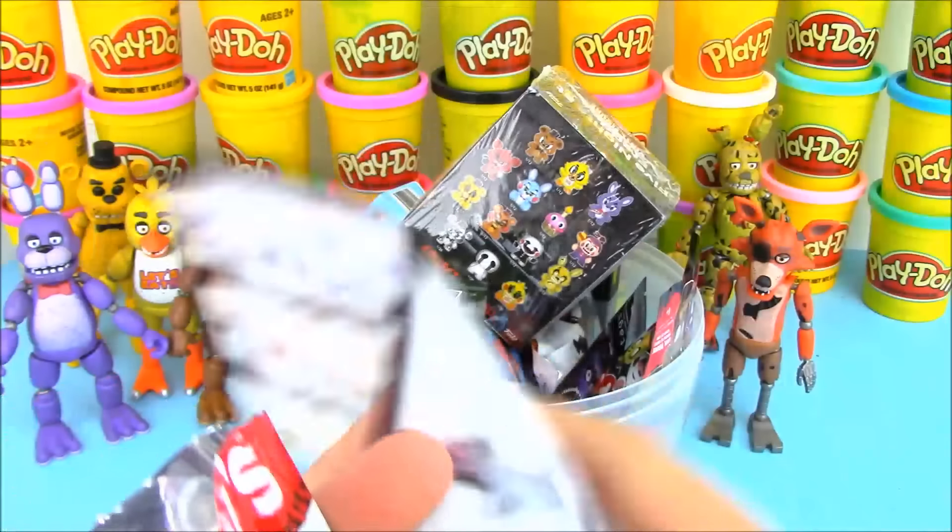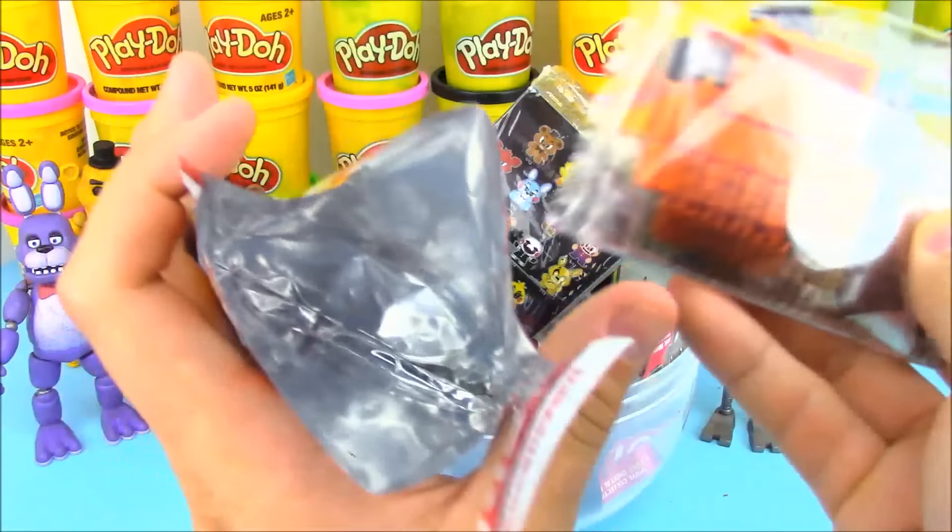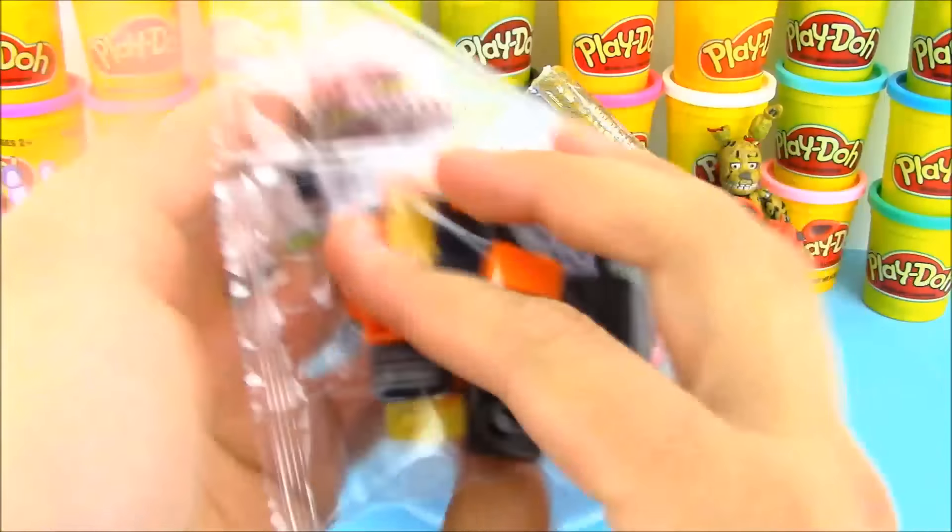Pretty easy, pretty simple — put these together. It comes with instructions to make all of them, but we only have the parts for Freddy in here. Here's our bag of parts, let's go ahead and open this up and assemble it.